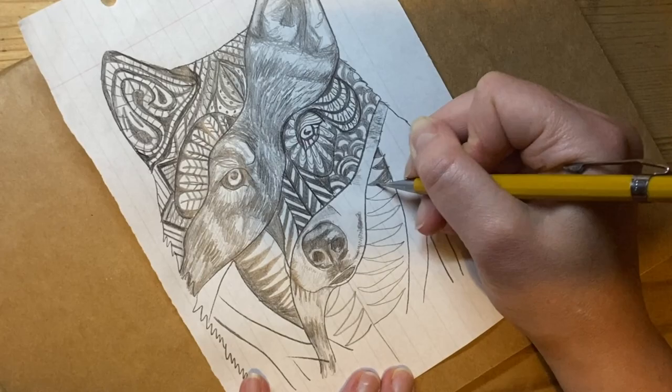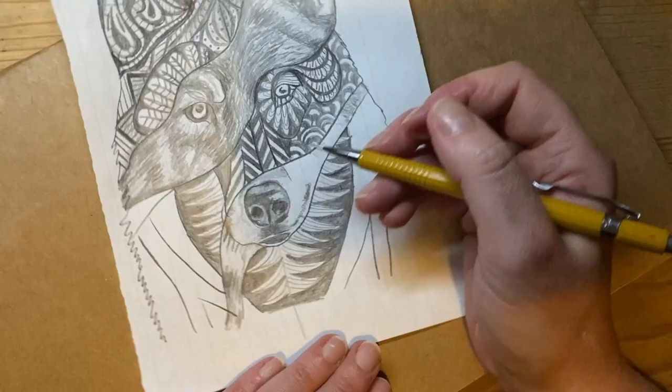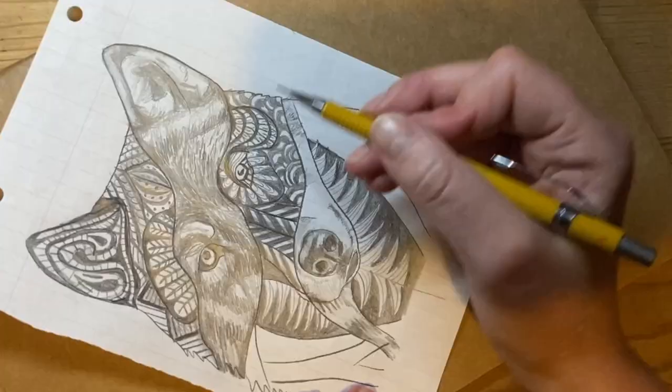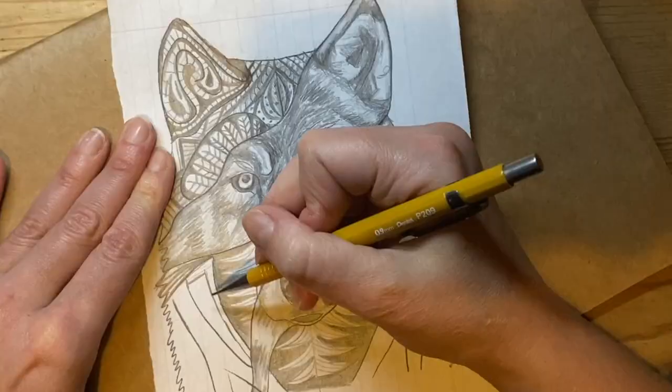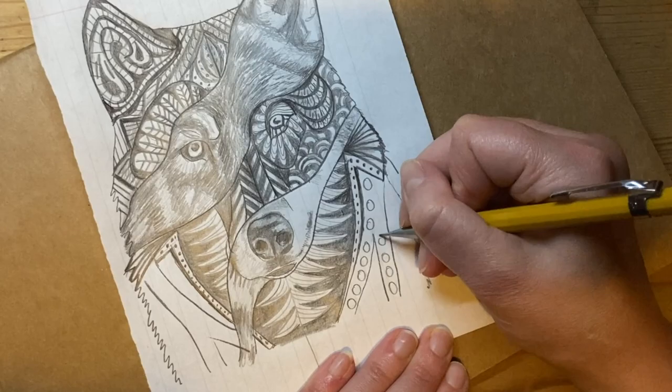That symmetry is balanced by the area of tonal drawing. I'm also remembering to add detail to my patterns — even within the bold patterns, I'm adding small bits of line and detail in between to make them more interesting.